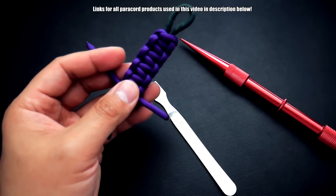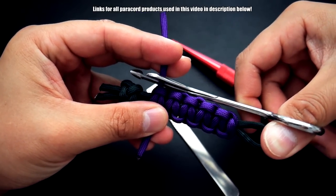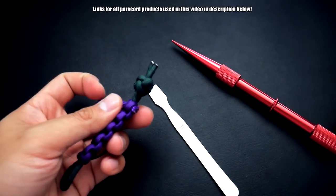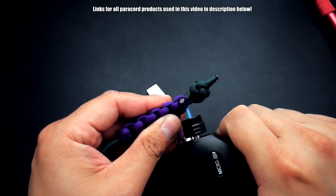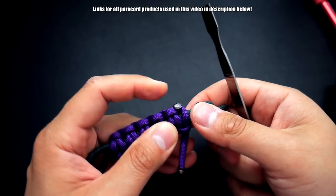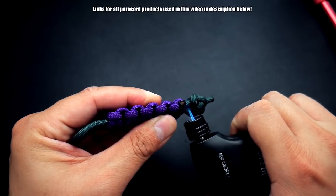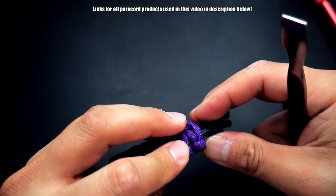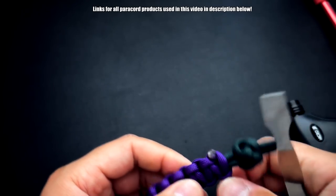I'll show both — how I normally finish paracord and how to use the smoothing tool. So we'll cut our paracord like so, take my lighter, give that a nice torch, and then with the smoothing tool you can just press down and have a nice flat finish there. That is the smooth finish, as you can see.